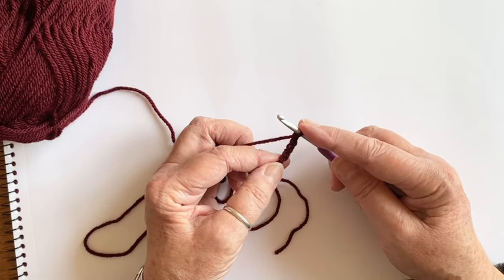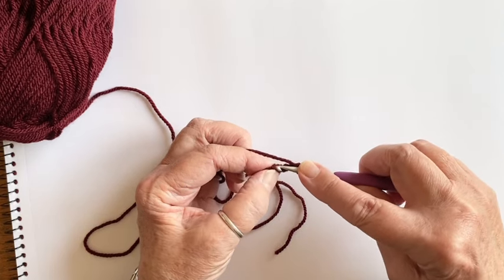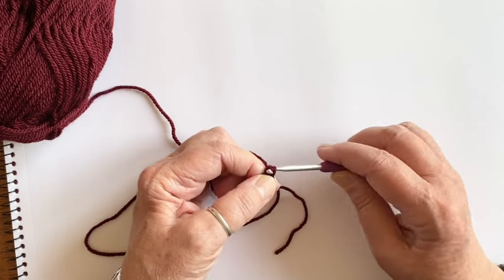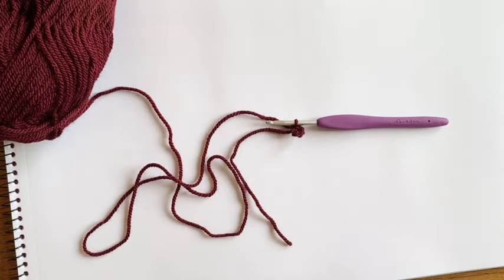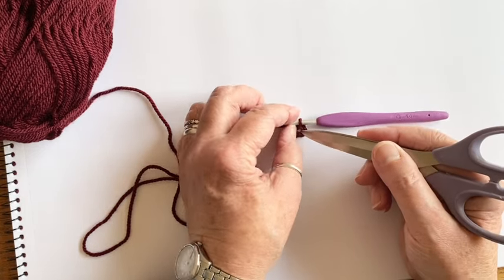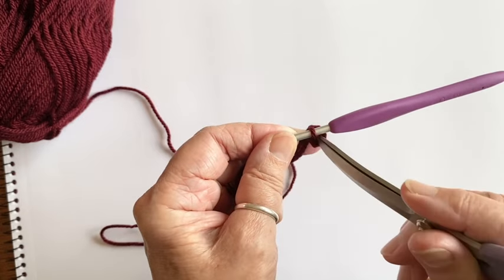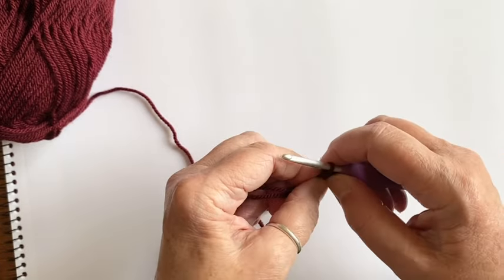Now we're going to turn this chain of four into a circle by joining it up — go into the very first chain that we made, put the yarn over and pull it through that first chain and the loop on your hook. If you open it up and hold it to the camera, you can see it has formed a circle with a space in the middle, and that's the space we're going to be working our stitches into.